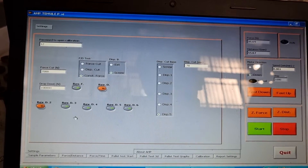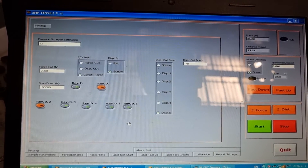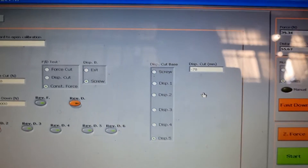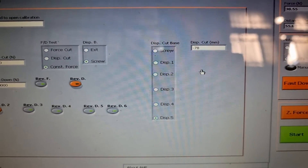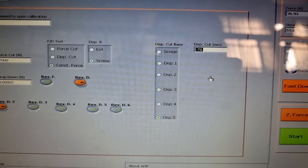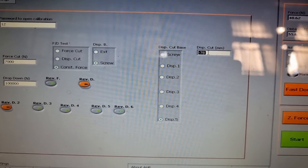In the settings page you can set any force and displacement as minus or plus as you want. You can also set the limit displacement for strength testing. For example, suppose we are going to do the test in the length direction — we have a pallet 130 centimeters long, and the limit displacement for strength testing is 6% of the length, which is 78 millimeters.